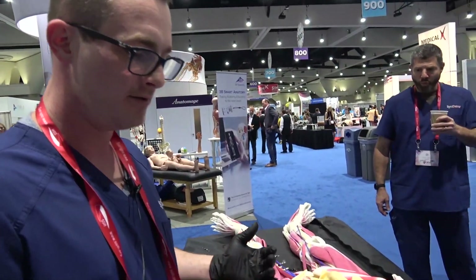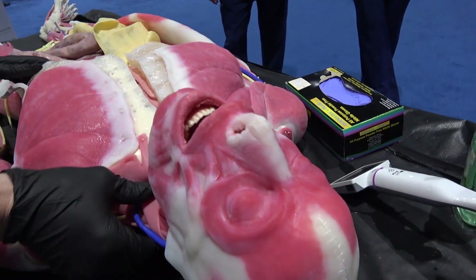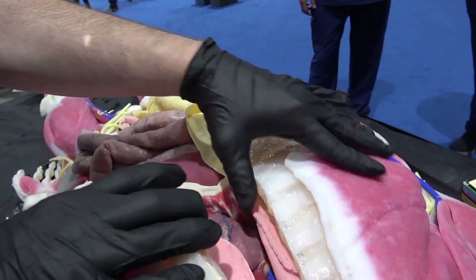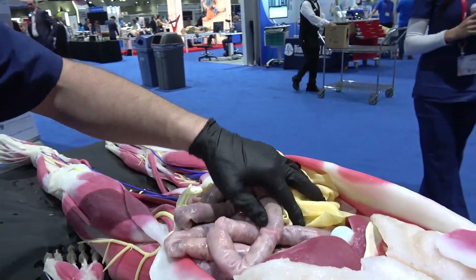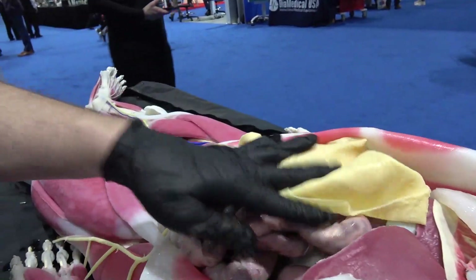She is head to toe, very realistic, with a full realistic airway, all the facial muscles and neck muscles, a full thoracic cavity with lungs, heart, vessels, and her diaphragm. She has a full abdominal cavity too — all the organs — and since she is a female, she has a uterus as well.